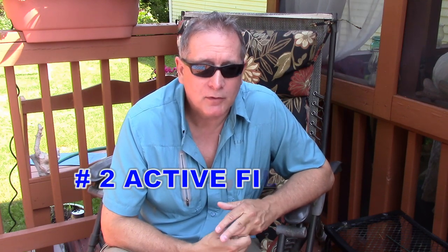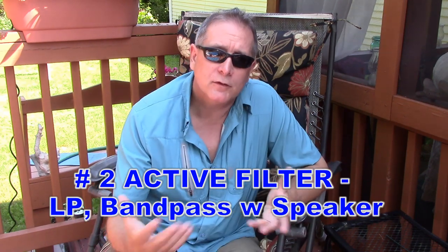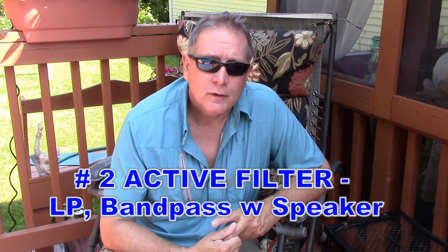How about an active filter speaker? These were pretty popular with DSPs a few years ago. Let's try to make one with simple analog parts and see if we can do some band-pass and maybe low-pass type filters in a simple speaker.